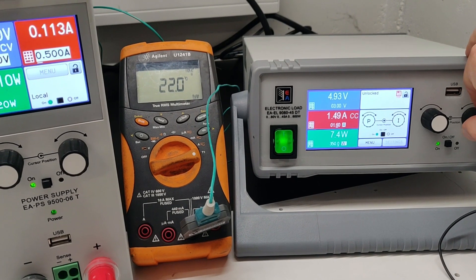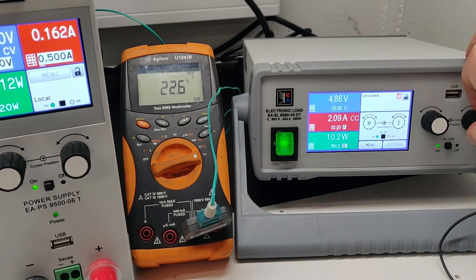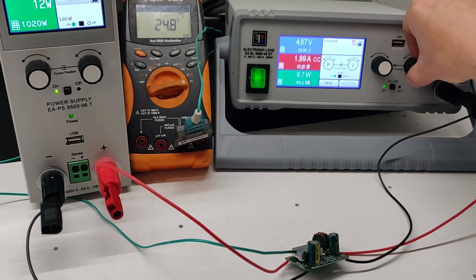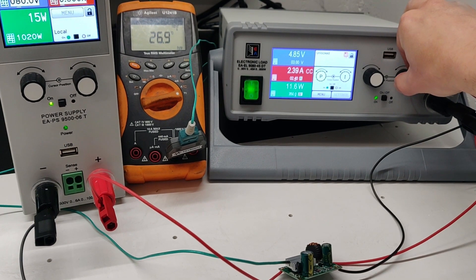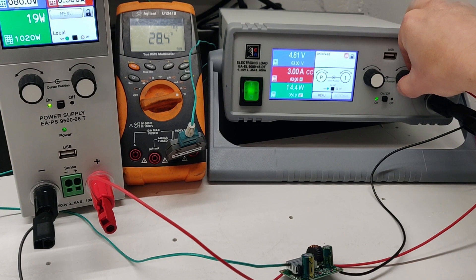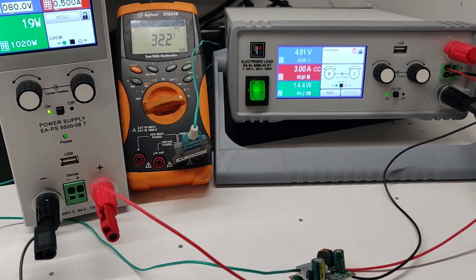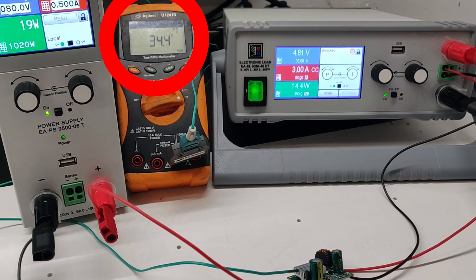Going to 2A load, the voltage drops a little bit to 4.87V but it's stable. Let's crank up the load to 3A — voltage drops to 4.81V, which is still not bad. At least it's stable.